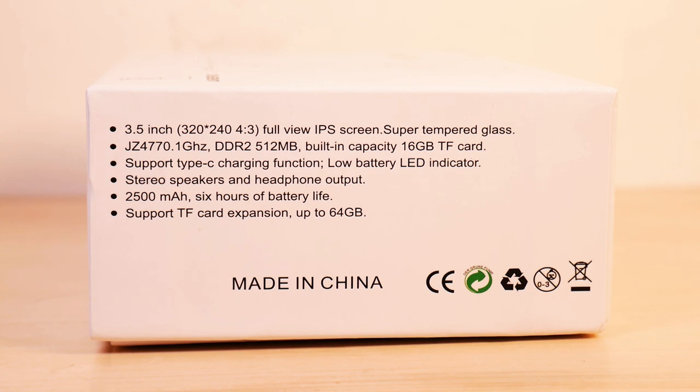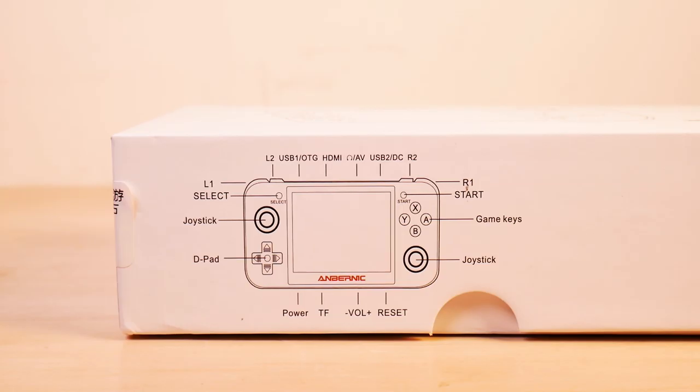It's got a 1GHz processor running DDR 512MB RAM, which is a little bit low but not so low for these devices — the OS isn't as big so we might be okay. There's a built-in 16GB TF card and it uses USB Type-C, which is actually pretty good. It claims six hours of battery life and supports up to 64GB storage, which we will almost certainly max out.